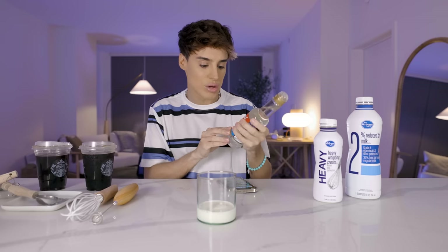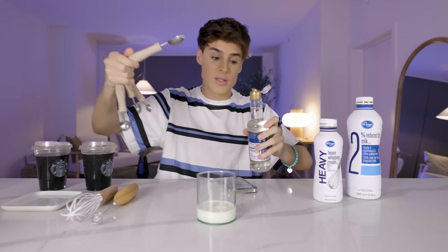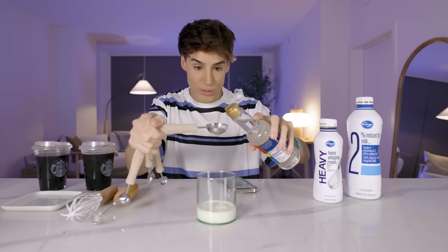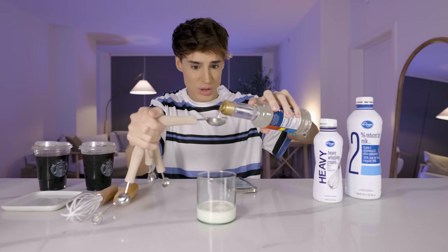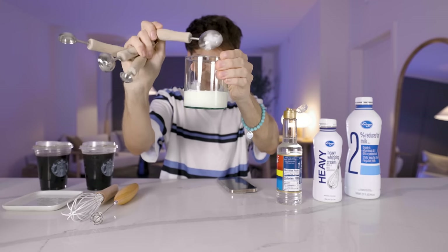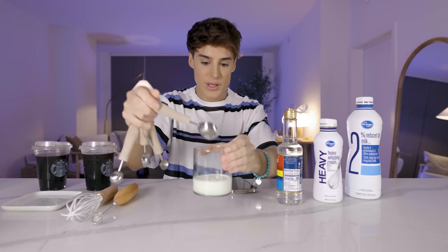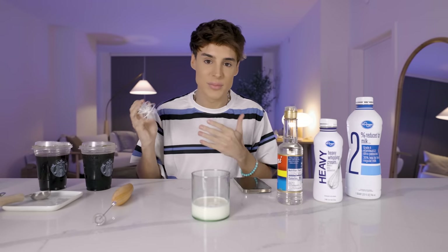To this we're gonna be adding some Torani vanilla syrup. I think this is the vanilla syrup they use at Starbucks, or maybe it was at some point. We're adding a full tablespoon of the vanilla syrup. You should technically be able to do a different flavor, but we're doing the vanilla one — and that is basically all the ingredients that you will need.